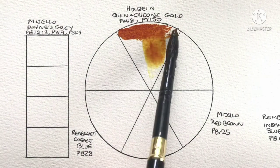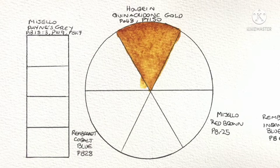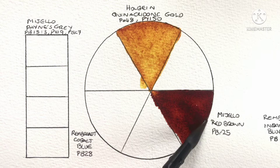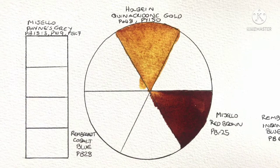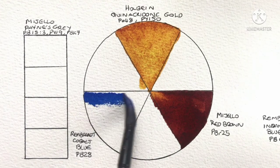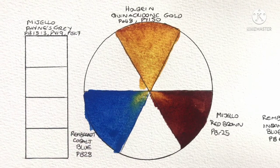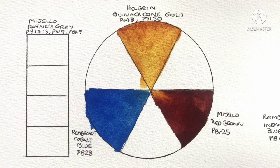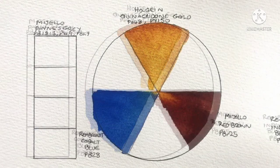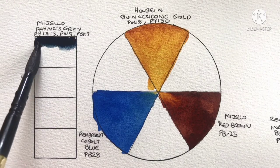As the yellow in this first combination we've got Holbein Quinacridone Gold, which is PO48 and PY150. Then as the red we've got Mijello Red Brown, which is PBr25. Then as the blue we've got Rembrandt Cobalt Blue, which is PB28. And for the dark we've got Mijello Payne's Gray, which is PB15:3, PV19, and PBk7.